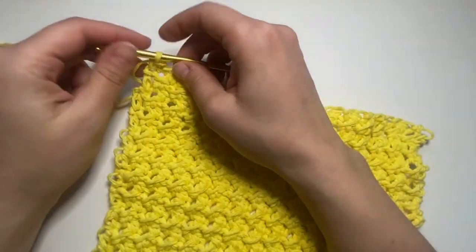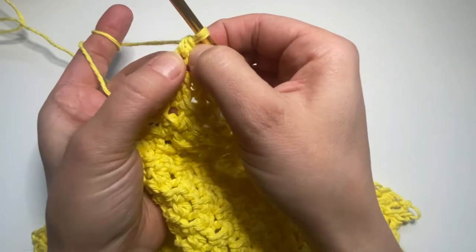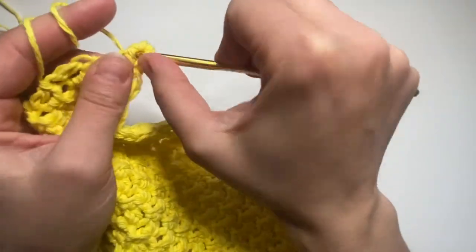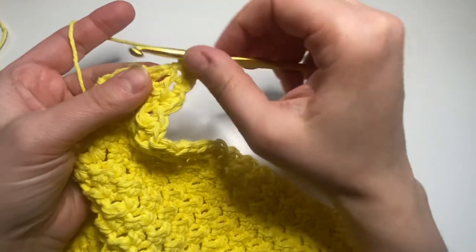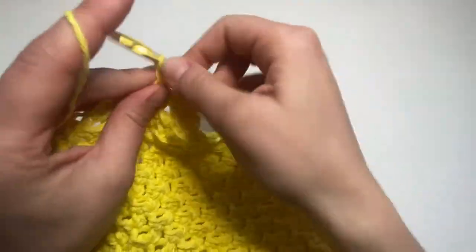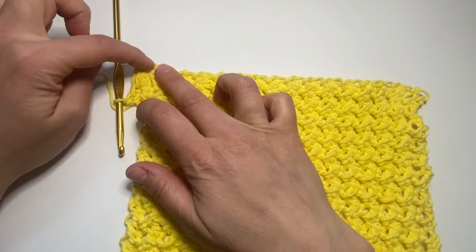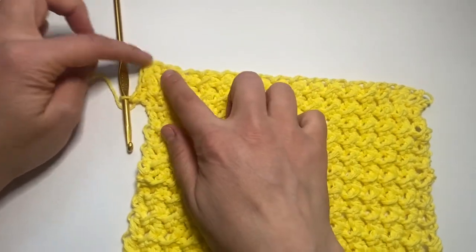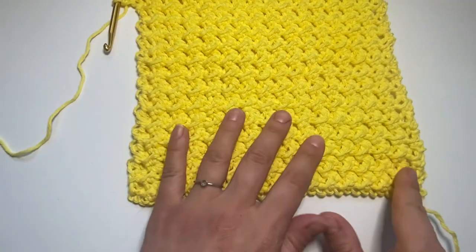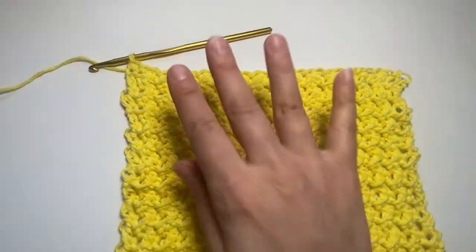Now I'll show you how to do it without the loop — it's pretty easy. This is your last half double crochet of the row. You make two more single crochets in the same stitch, then continue making single crochets all around exactly as we did with the loop. Once you get back to the start, make a slip stitch into the half double crochet. Then make single crochets all around with three single crochets in each corner, then slip stitch at the end and your dishcloth is done — without the loop.